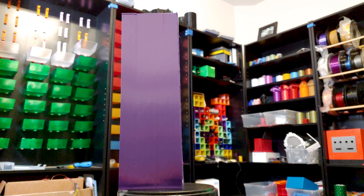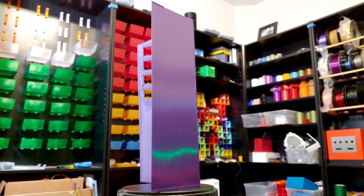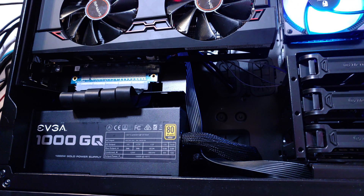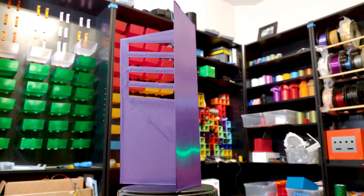If you have a Thermaltake View 37, or any other case, now you too can download this power supply shroud. Or design your own. Not only will it hide your power supply, but you can also now cover up the cables as they leave your power supply.